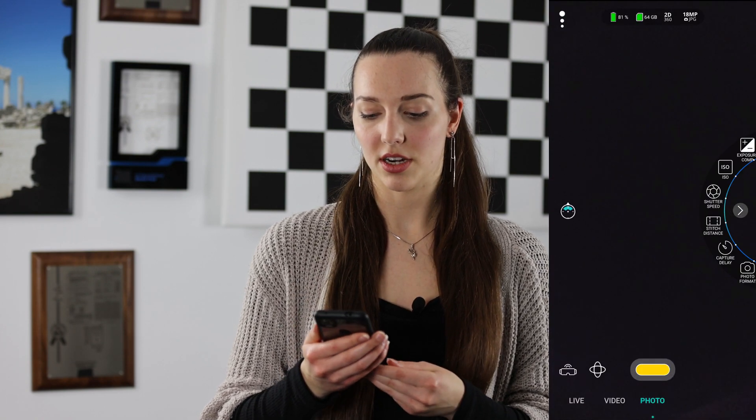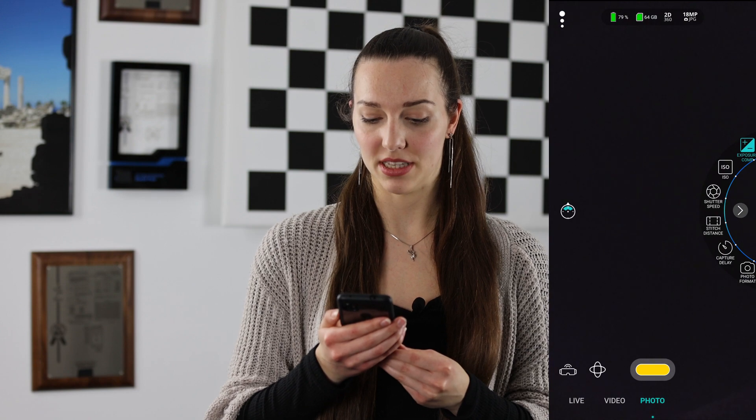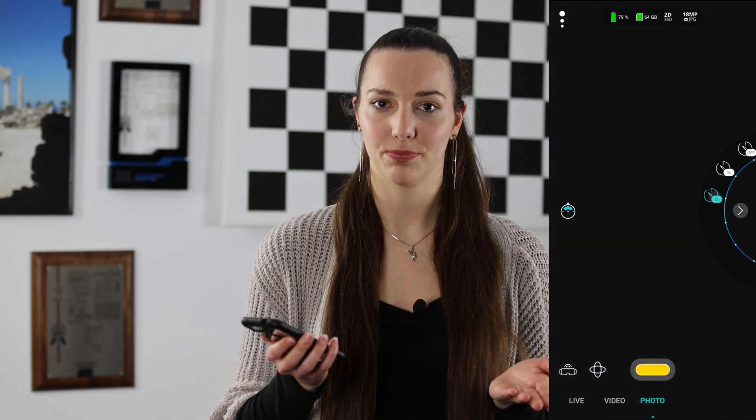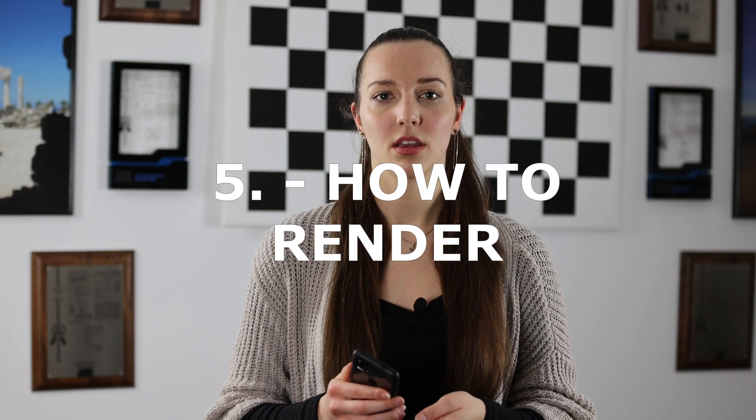Once your camera is connected you can open the app on your smartphone where you can access new functionality. For example you can change the exposure compensation, the shutter speed or ISO, or you could set a timer. The app has another useful feature and that is rendering. When transferring your photos from your camera onto your computer you will most likely notice that you cannot watch your photos just yet. There is one step you need to do before being able to view them and that is rendering.